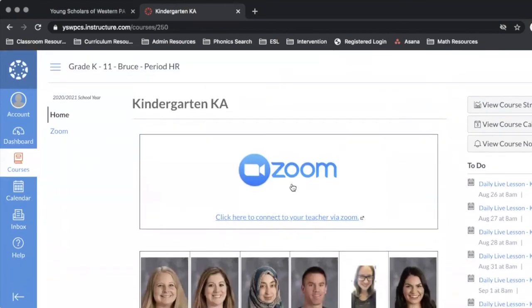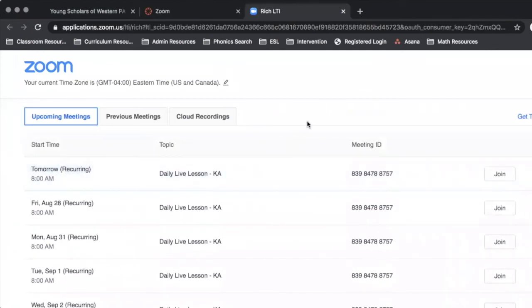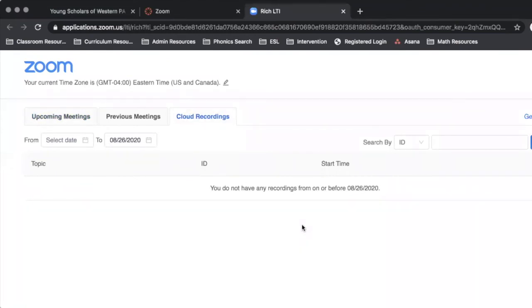Now I'm going to scroll to the top to show you what Zoom looks like to access those live class sessions. Once I click on the Zoom icon I will be redirected. Here I can see each day of the week — I can see my live lesson topic and I'm going to click Join. At the end of the day this will go away and the next date will pop up. To view recordings from live sessions I will click on Cloud Recordings. Those recordings will be available for the first week; after the week is over they will go away and new recordings from the new week will appear. Due to storage, we can only store recordings for up to a week.